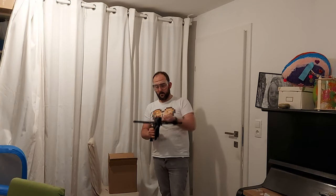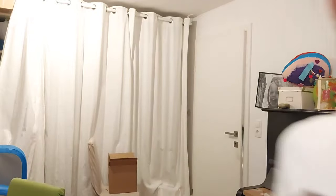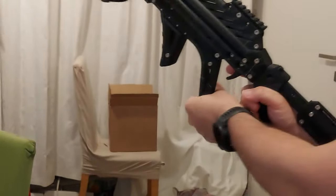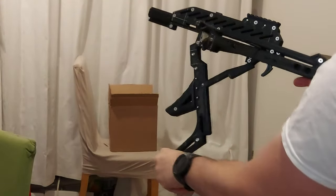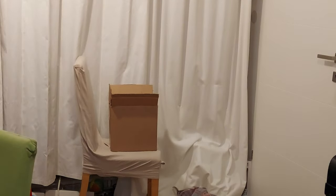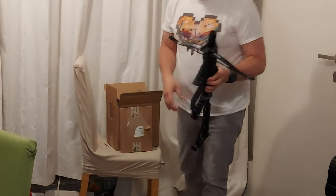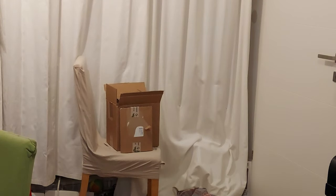Now I'm loading the sling hammer with the steel balls and we are ready to go. Everything to do is cock the sling hammer. You can look inside to confirm there is a ball — here is the shiny ball — now let's shoot. That was pretty hard. Let's see if the ball will manage to go through more layers of cardboard, because it hit really hard.